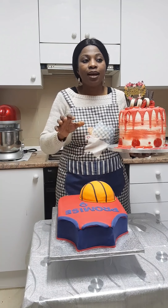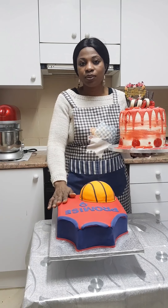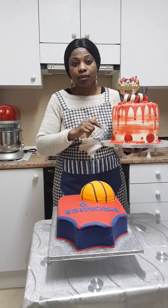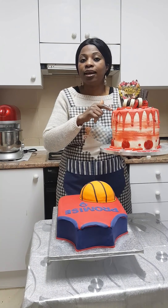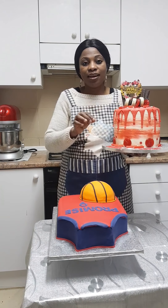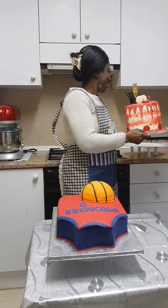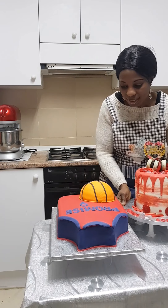I made two different cakes today: one covered with fondant, and the other with American buttercream icing and chocolate ganache. I did the ganache in red — I had to add red food coloring to make it red.